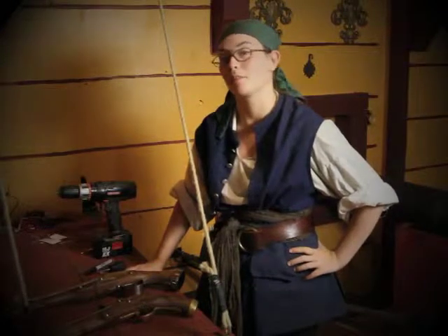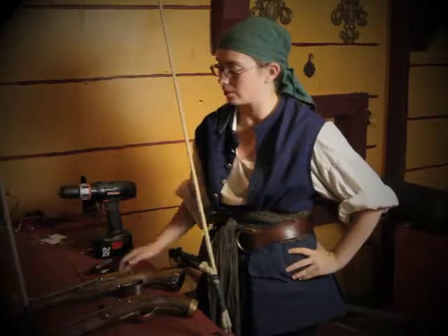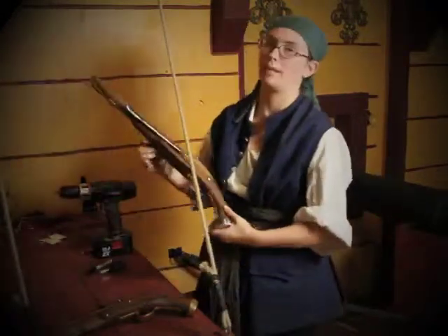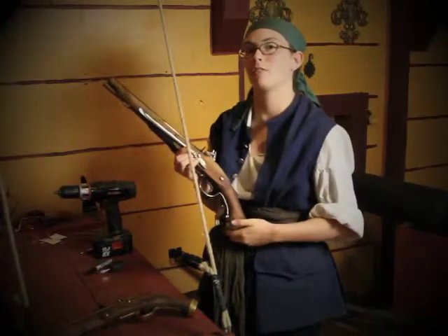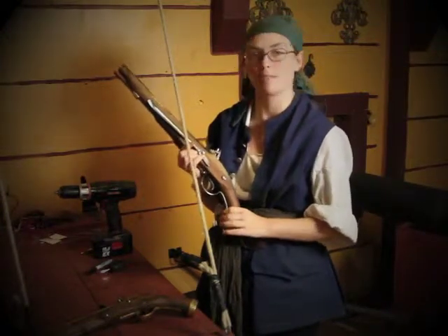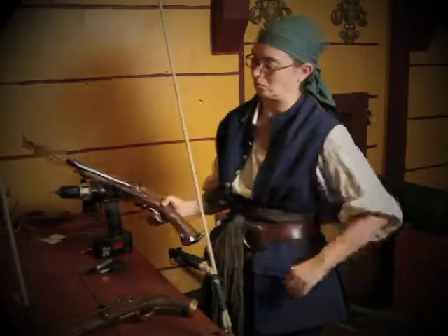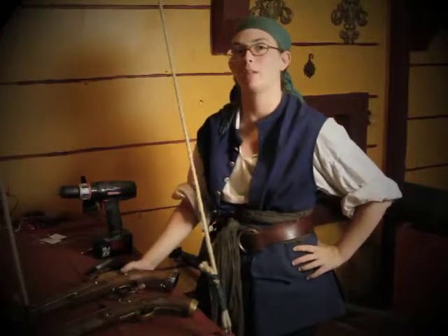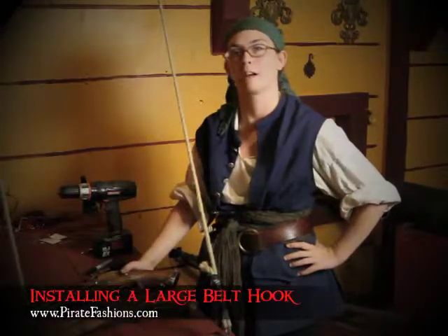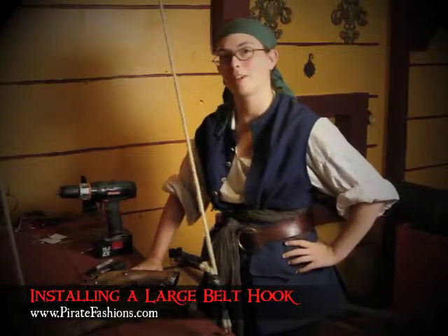So now you've seen how to install the belt hooks on our black powder guns. Belt hooks are actually an extremely period way of wearing these on your belt — holsters didn't really come into use until the end of the 18th century. Pirates did use these all through the golden age. Look for part two of our video in which we explain how to put these on our non-firing replicas. For all your pirate needs, think of Pirate Fashions.